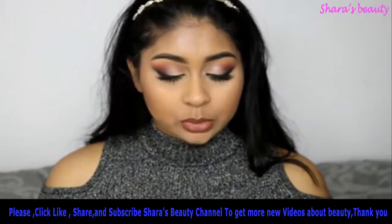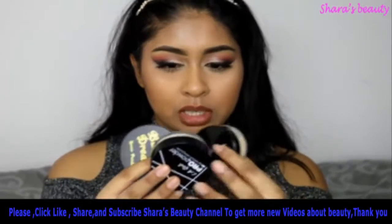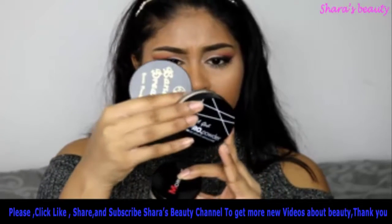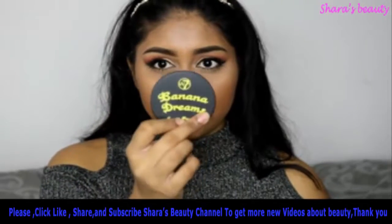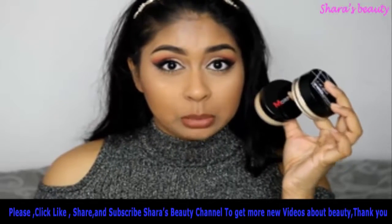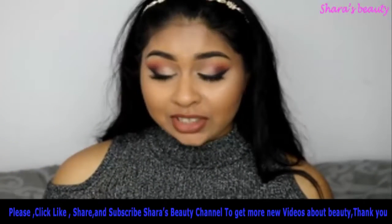The ones I'm going to talk about today are first the Morphe Brushes banana powder, then the LA Girl Pro Powder in banana, and then the Banana Jeans powder by W7. I got the LA Girl and Morphe ones on the Beauty Bay website and the W7 was off Amazon — I'll leave links in the info box.